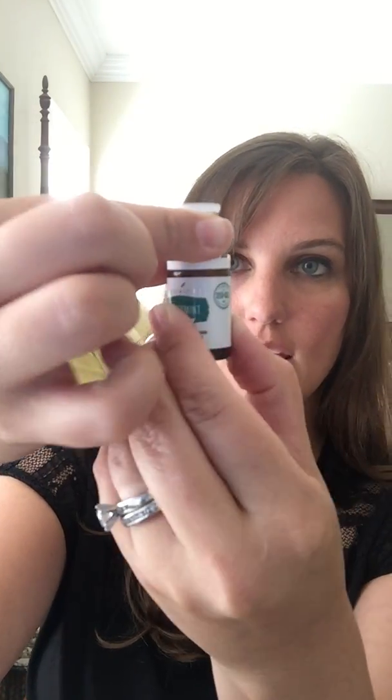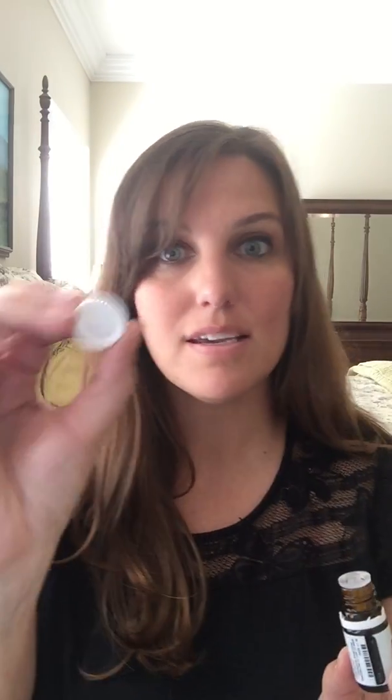You can go back and add how you would like to use peppermint. Here's another hint for you — this bottle has like an orifice reducer. You don't ever want to touch this clear plastic, as it keeps the germs and air out. However, when you dump it and pull it back, you can get oil around here. Just wipe your fingers on the glass part of the bottle and rub it on your arm. That keeps your lid clean.